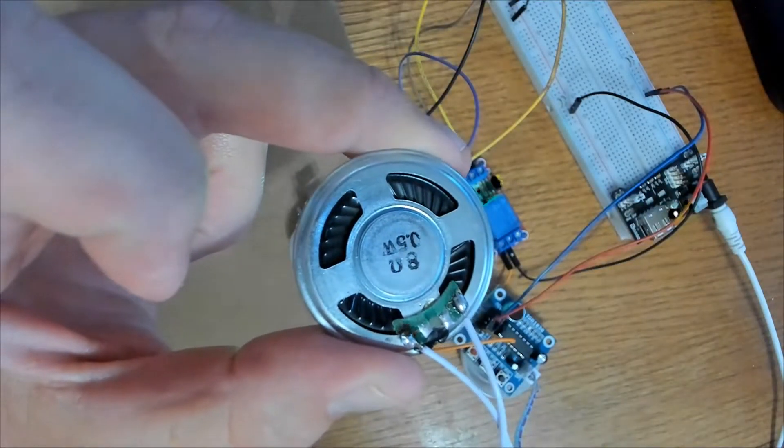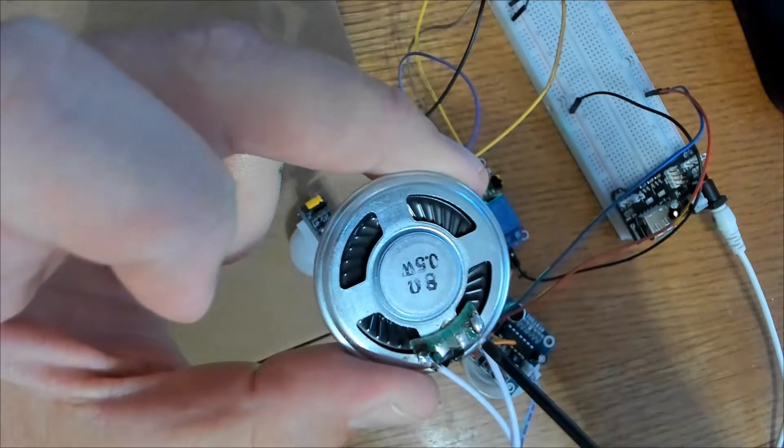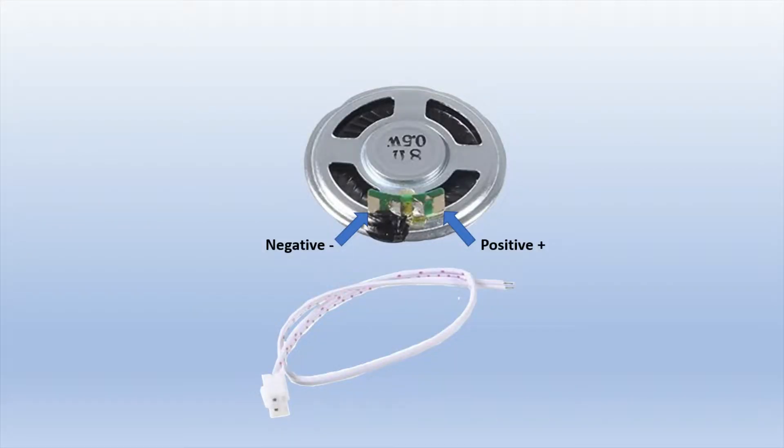The ISD1820 does come with a speaker but you have to solder the wires on yourself. Apply solder to the pads on the edge — one for positive and one for negative. I'd suggest adding solder to each pad area before you solder the wires onto the speaker.